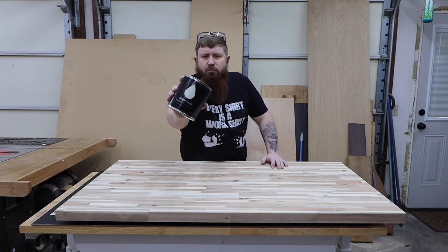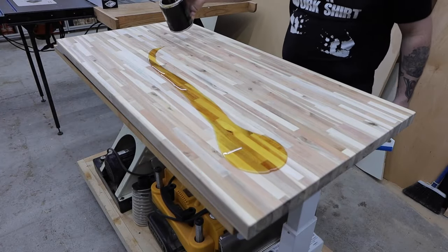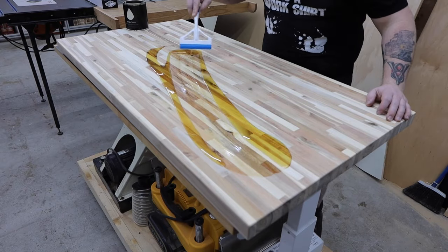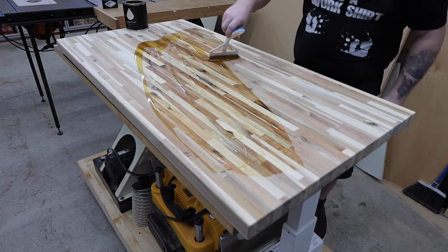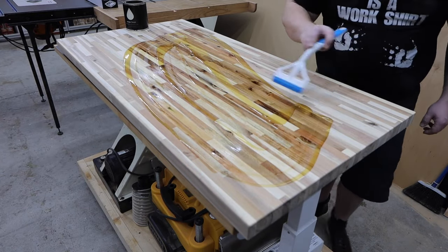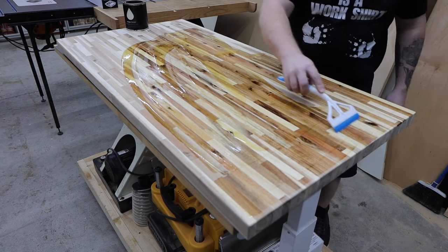For the finish, I use this simple finish from Maker Brand. I've used it on other countertops and it holds up really well. It's super easy to apply, non-toxic, and smells great. I'm not sponsored by them — I pay the same price as everybody else. I just really like this stuff and haven't found a better option for projects like this.